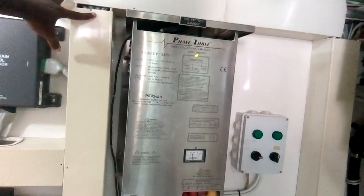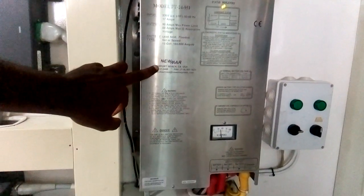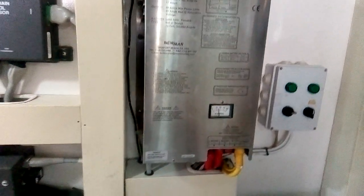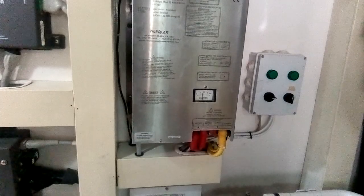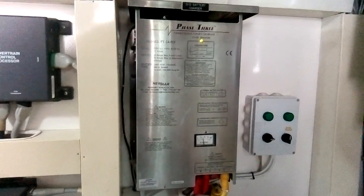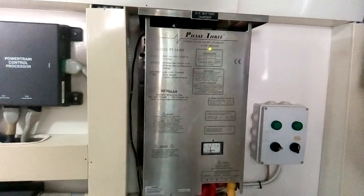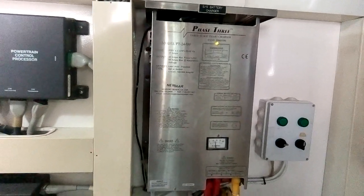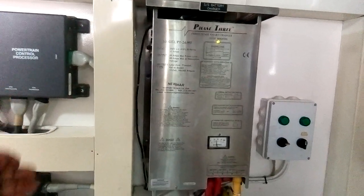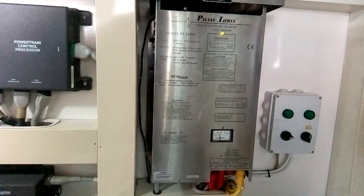This battery charger is an automatic smart charger. You can see here it's a three-stage charger. Three stages means bulk, absorption, and float stage. Those stages indicate the status of the battery charger — whether your battery is taking high power or low power.